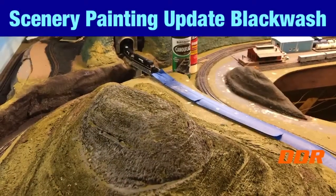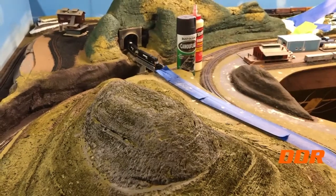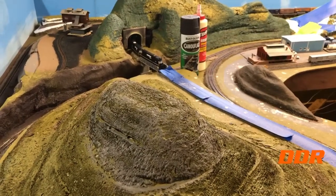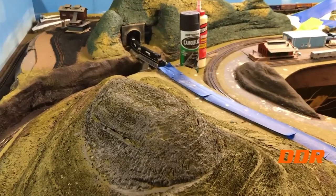Double Diamond Railroad back. Did some more painting this afternoon. Went with a black wash and raw umber — raw umber and a black wash.